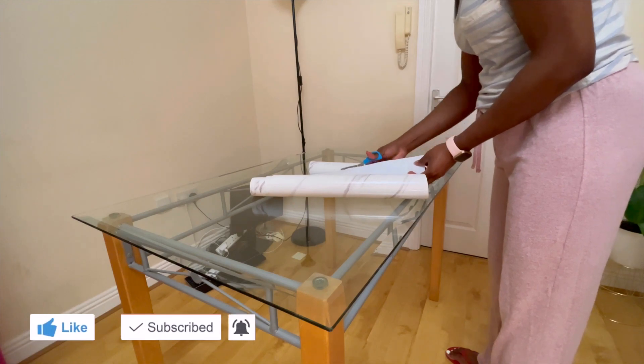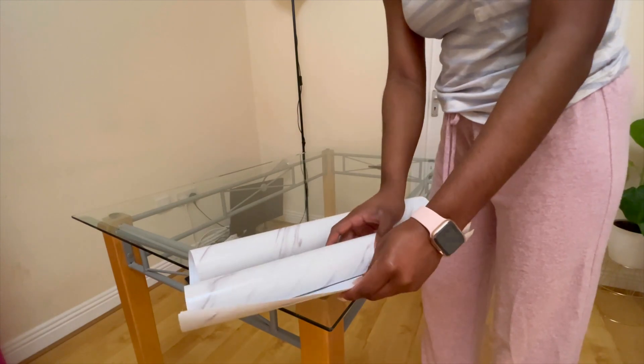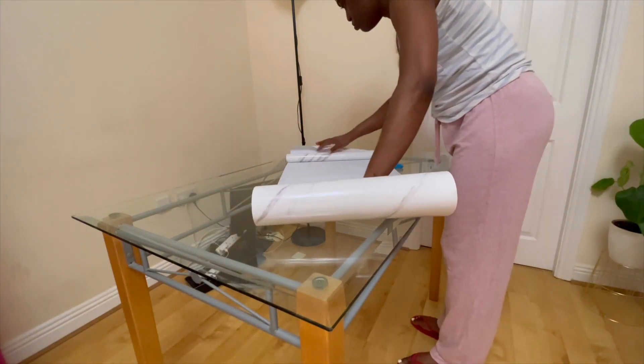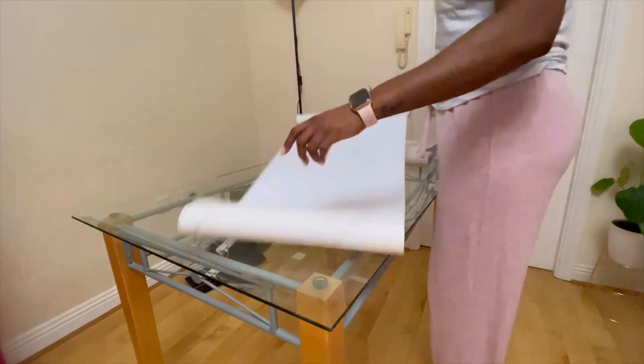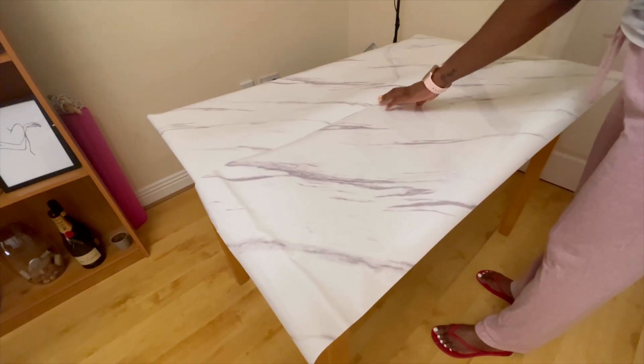Once you are done cutting the first piece of the contact paper, you can then use that same piece to measure out how much you're going to need for the second half of the table. Again, you want to make sure you use the lines on the back of the contact paper to measure and know exactly where to cut so that your lines are straight.